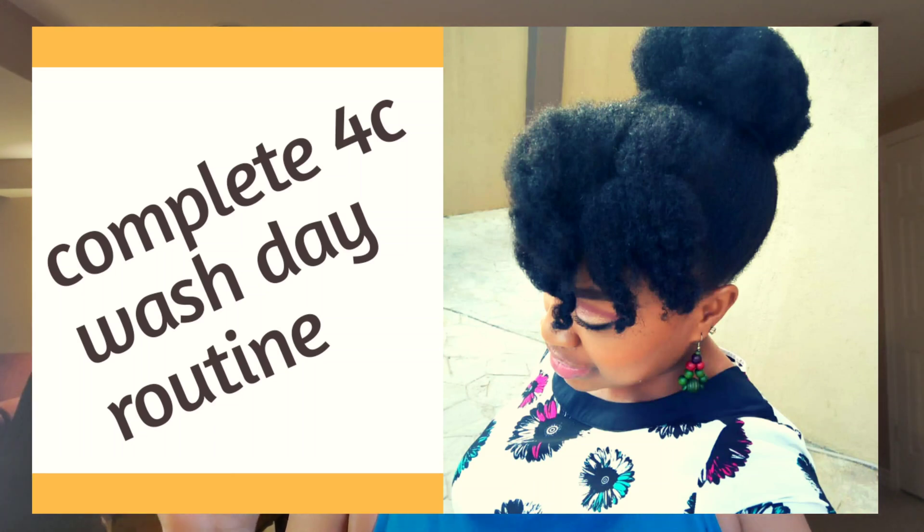First thing first, you have to learn how to wash your hair yourself. I have a complete video on my wash day routine — check that out. The first step when washing your hair is to detangle. I also have a video on how to detangle your hair thoroughly. It's important to detangle before you start washing. Please don't wash your hair when it's tangled — you're going to lose half your hair, trust me.